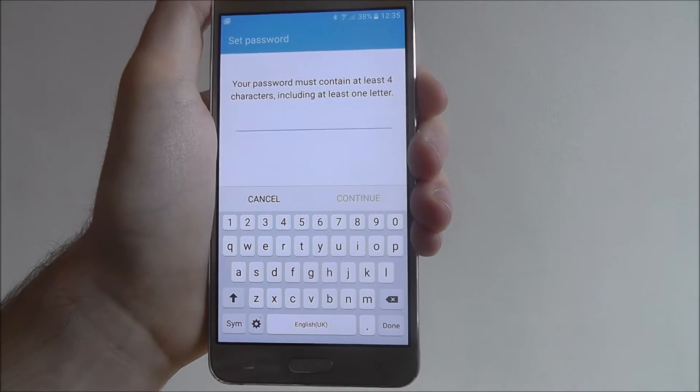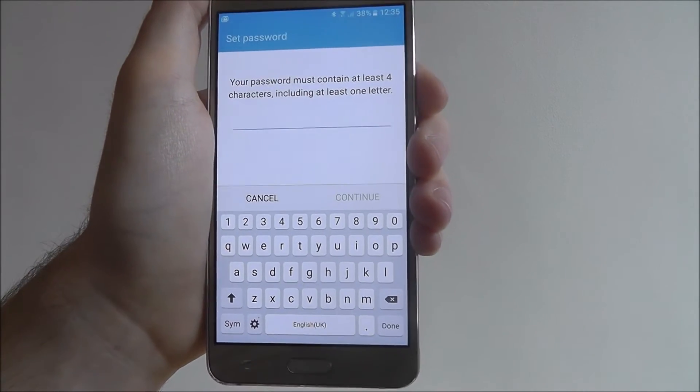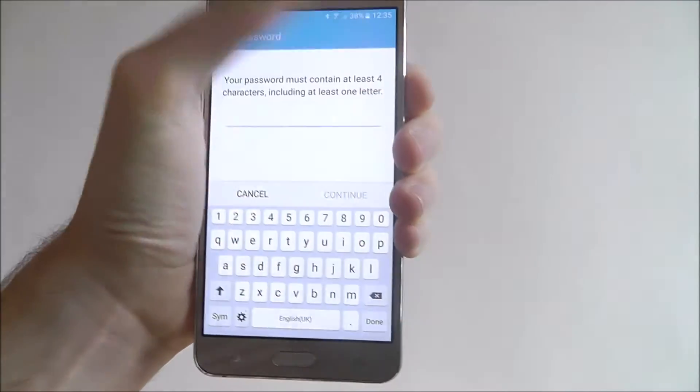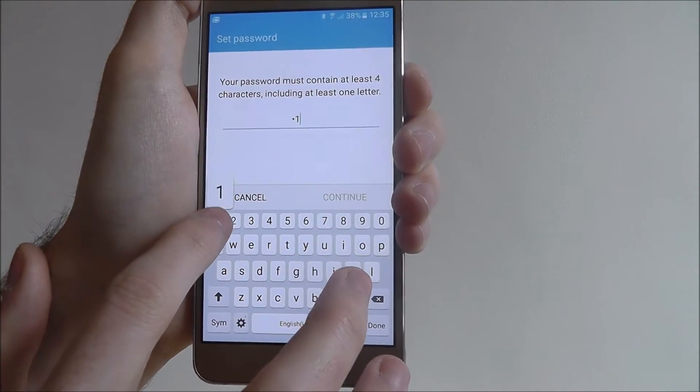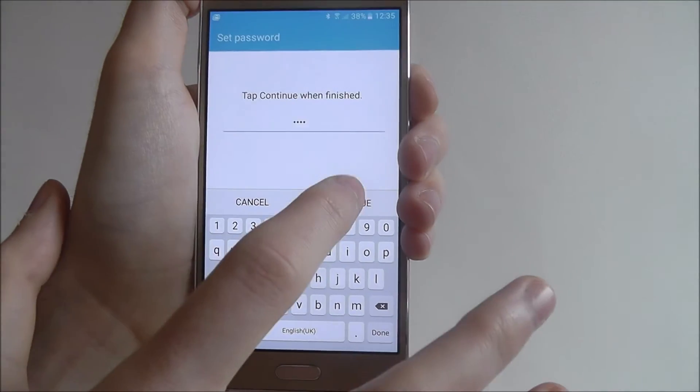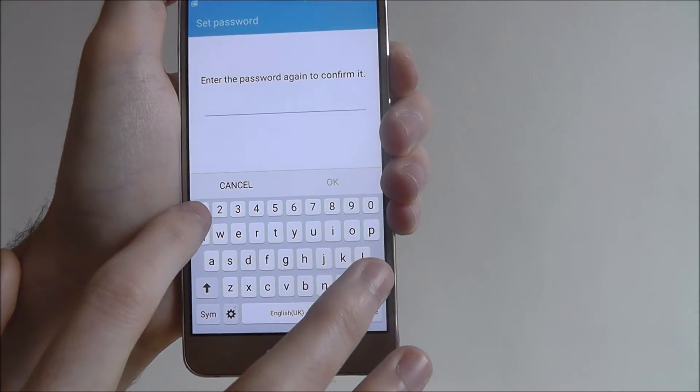You don't want something that's going to be easily figured out, so all you people out there thinking of doing password1234 — please don't. For this I'm just going to do 111A. Then tap Continue when you're done and enter it a second time to confirm.